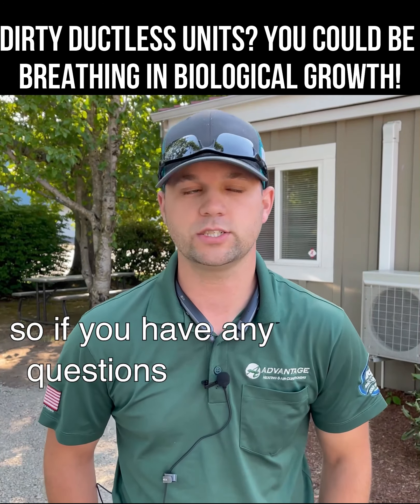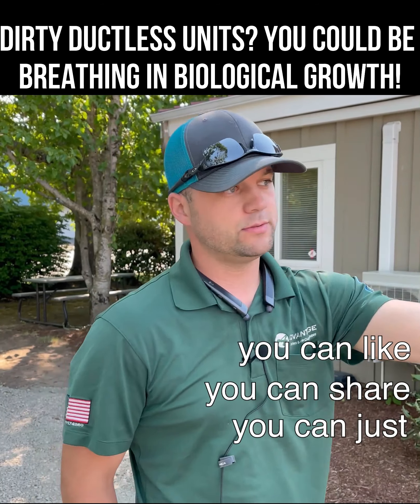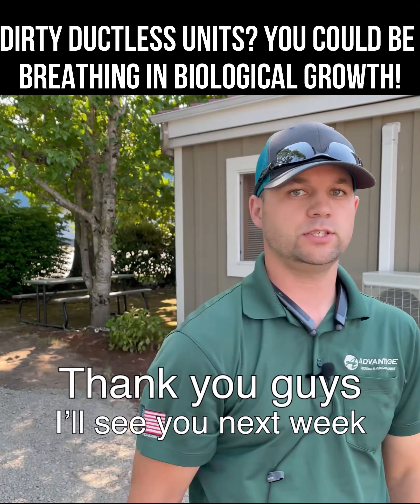And that's what you've been breathing. If you have any questions, comments, or concerns, feel free to hit us up. You can like, share, send it wherever you need to go. We just need to get this information out so people know what to look out for. Thank you guys, we'll see you next week.